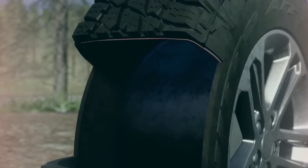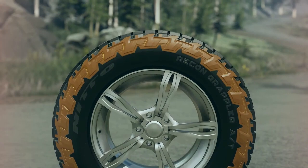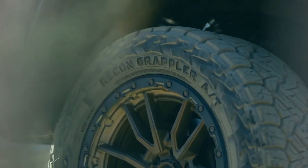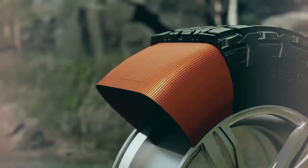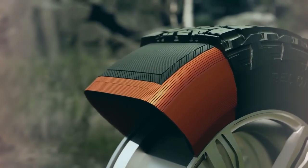The Terra is less durable with just two-ply sidewalls, where the Nitto Ridge and Recon provide three-ply construction. The inner construction of the Nitto Recon consists of a three-ply polyester casing with two high-tensile steel belts, which are then wrapped with two layers of nylon — just like the Nitto Ridge.